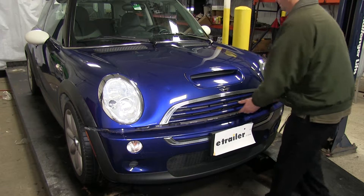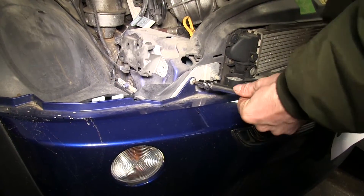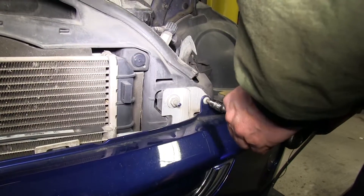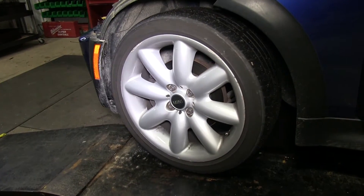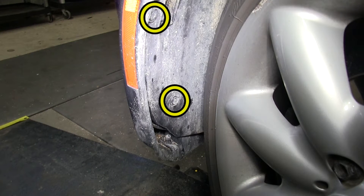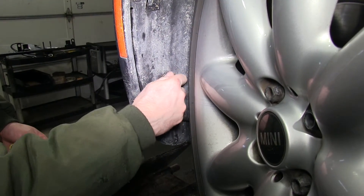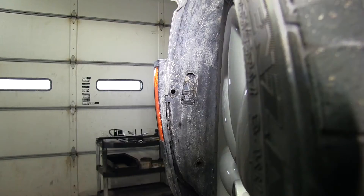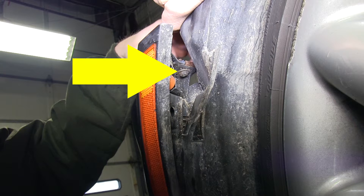First thing we need to do is go ahead and remove the bumper cover. We'll open up the hood and remove two torque screws. Now we'll move to the fender well and turn the wheels to give us a little more working room. There'll be two plastic fasteners with Phillips heads that we'll remove, and just above that, two bolts — one facing vertical and one facing horizontal, basically in the same pocket.